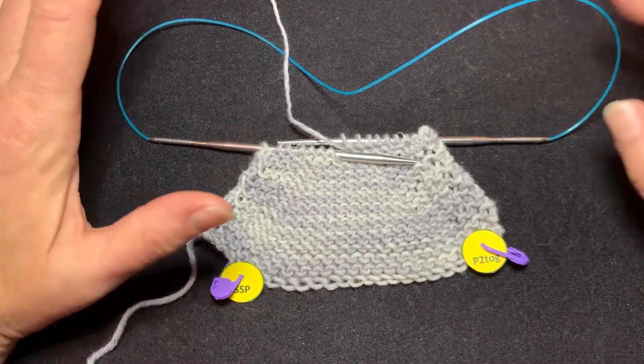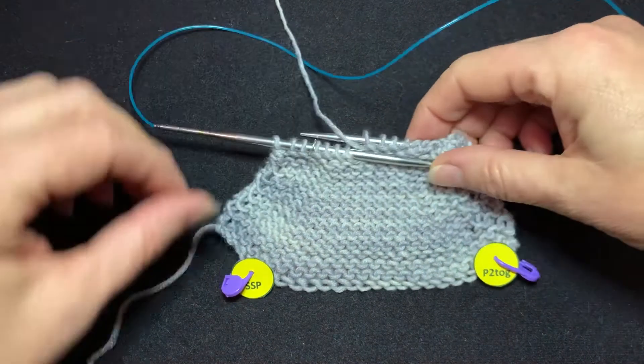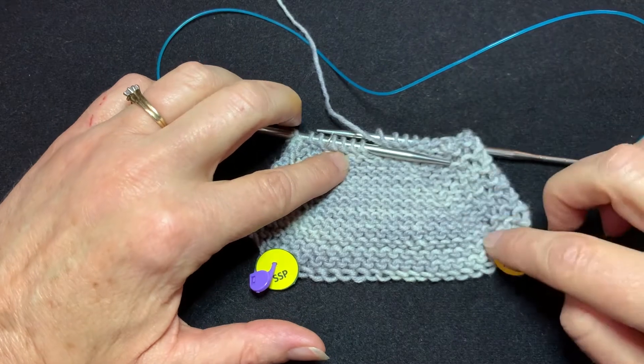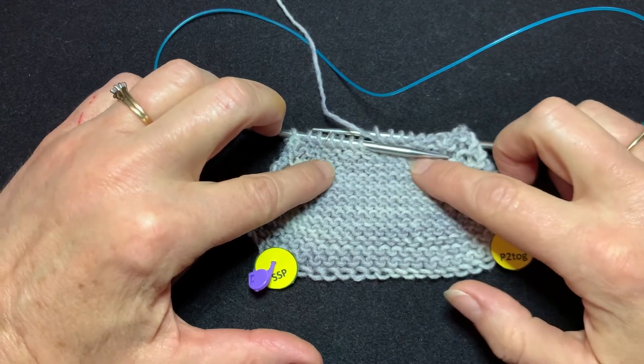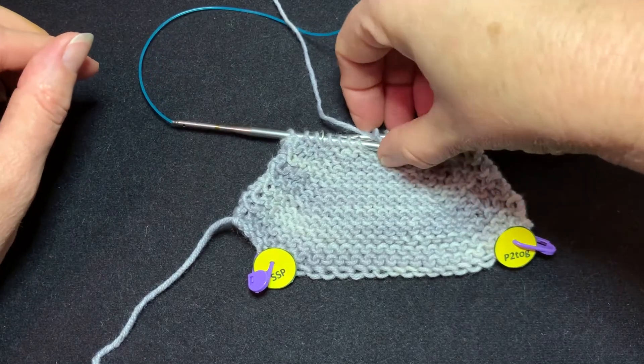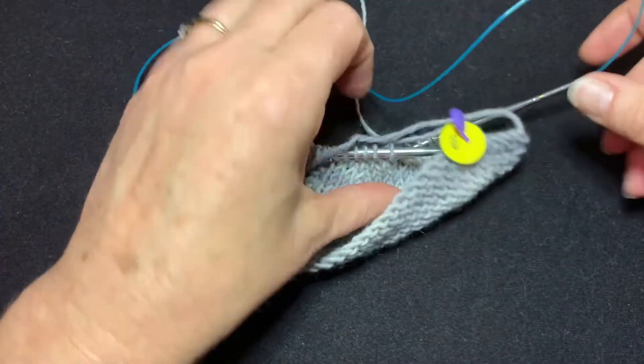A column of purls in one by one ribbing. This swatch that I've prepared has Slip Slip Purl going up this side and purl two together going up this side. I have them both on the same swatch because they're often used in tandem to create symmetry in your work.